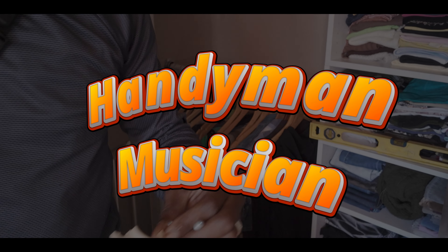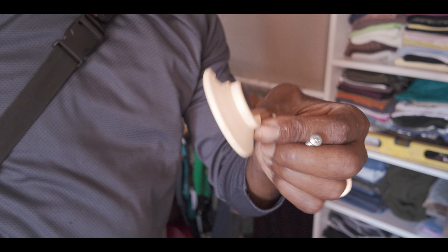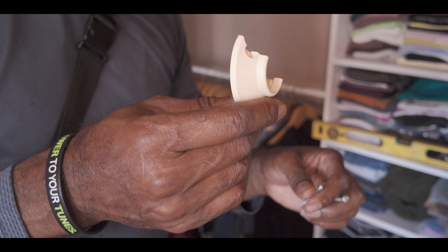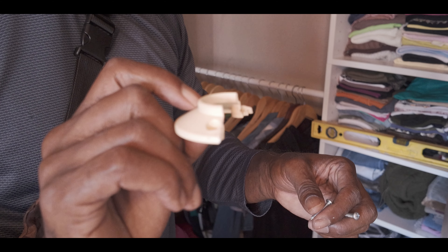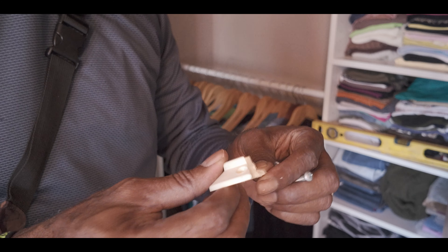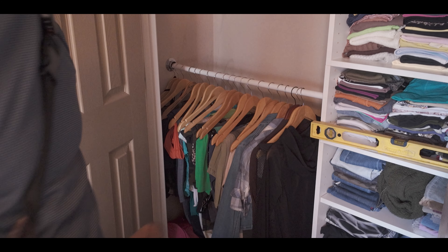So last night what happened was this broke. Both of them broke — the top clothes rack broke and fell on the bottom one, and it broke that off. This has probably been on here since my wife has been here, 20-something years. You can see the plastic just cracked.